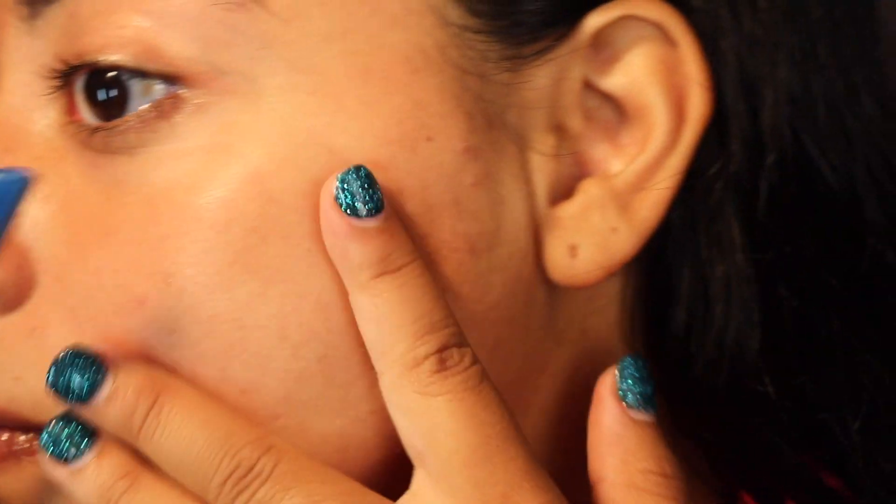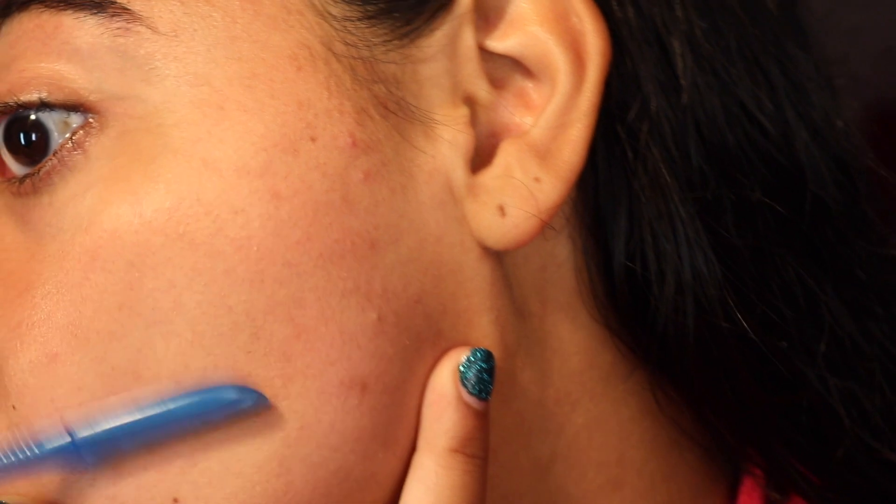Remember, only do this if you do not have sensitive skin and you do not have acne-prone skin.